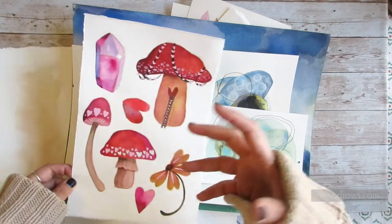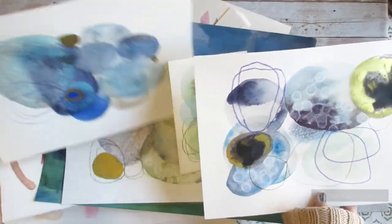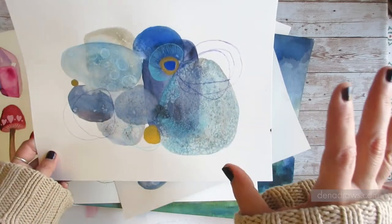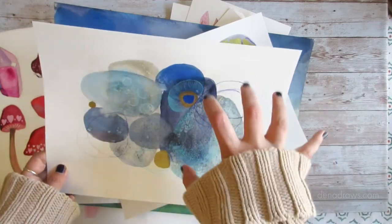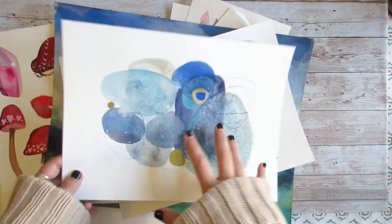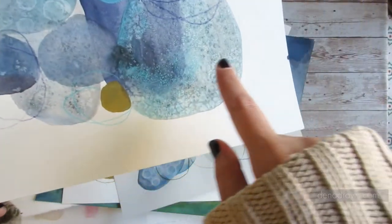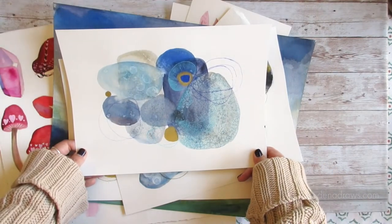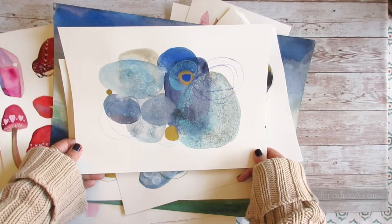I want to show you another side of hot pressed paper — another personality that is very different. Often when I think about abstract work and suggesting papers for students interested in using watercolor in a very abstract, fluid, and dynamic way, the first thing that comes to mind is hot pressed paper because it gives us texture and a great foothold onto our surface. But what I've found is that for a lot of these special effects, where we use alcohol, where we use salt, where we're looking for extreme granulation, hot pressed cotton paper actually gives me better, more dynamic, more lively results than cold pressed paper.